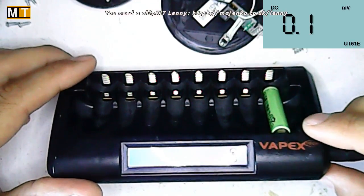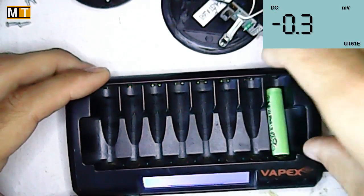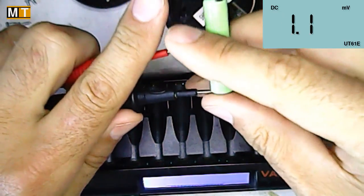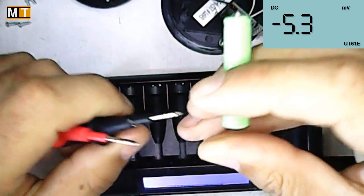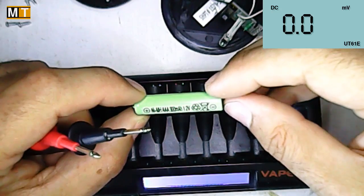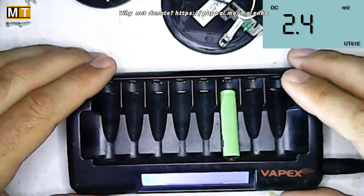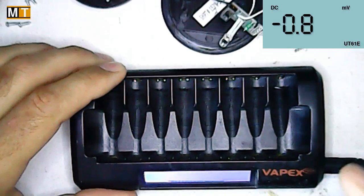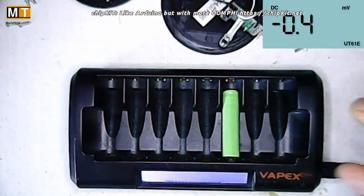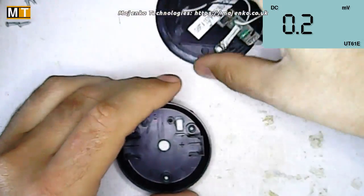Already it's saying it's pretty much fully charged. Well, that charged fast apparently. The voltage is now 1.2 volts, and at 300 milliamp hours on a charger that can do 2 amp hour batteries, that's going to be pretty much instantly charged. Let's just give it another go to make sure. Quick sip of coffee — couldn't live without my coffee. I'd rather give up life than give up coffee.